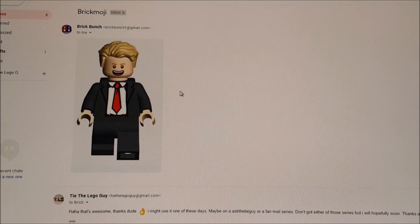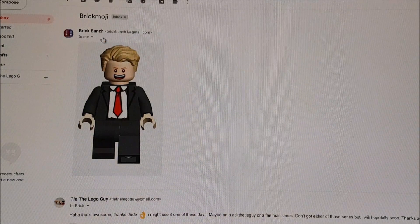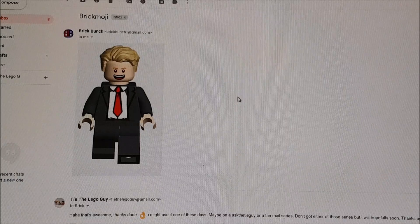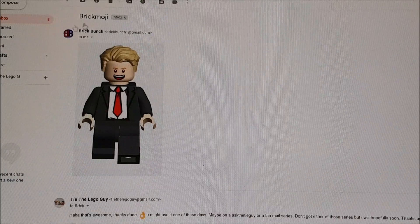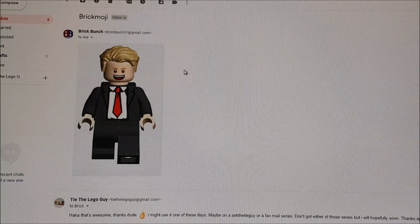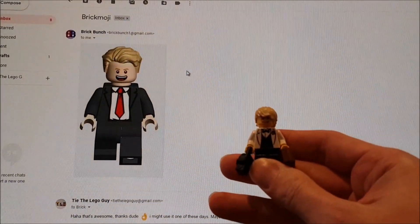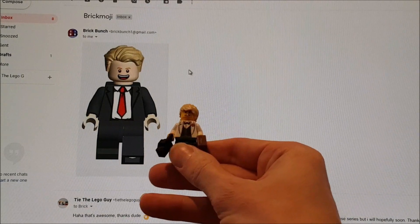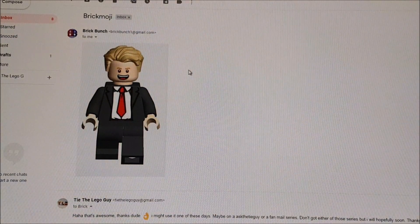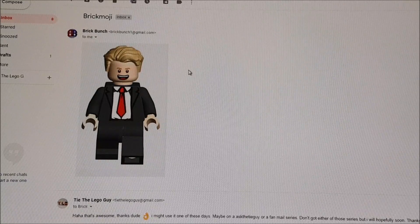This sig fig design was brought to you by Brick Bunch - he's actually starting a YouTube channel. He's still getting cameras and getting himself set up, but he's going to start making a Lego YouTube channel which is awesome, so definitely check him out. He has an Instagram account and it sounds like he's going to be bringing out some pretty good stuff. I think he did a pretty good job - my minifig looks kind of similar to his. I love that suit and maybe one of these days I'll change my sig fig and give him a slightly different look.